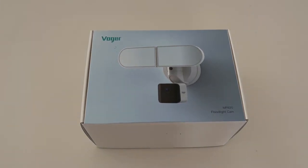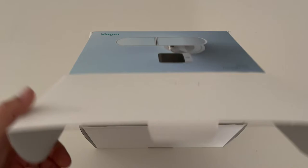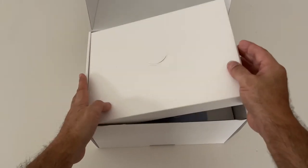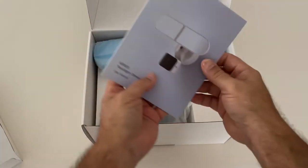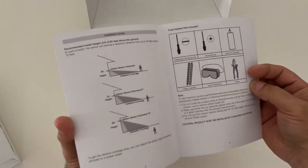Let's see what we get with this new Voguer MF820 floodlight cam unboxing. Okay, that's empty. We got a manual, but this should be pretty simple to install.